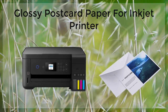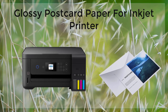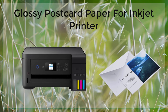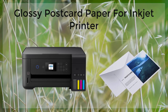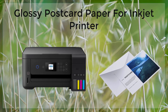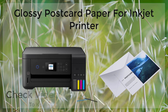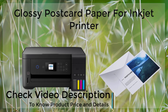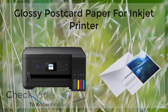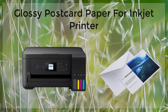When it comes to printing on glossy postcard paper, there are a few things to keep in mind. Firstly, be sure to use an inkjet printer, as this type of printer is specifically designed to work with this type of paper. Secondly, use high-quality ink cartridges to ensure that your printed images are vibrant and of high quality. And lastly, be sure to use the correct settings on your printer, as the paper may require different settings than regular printer paper — consult your printer's manual for the correct settings.